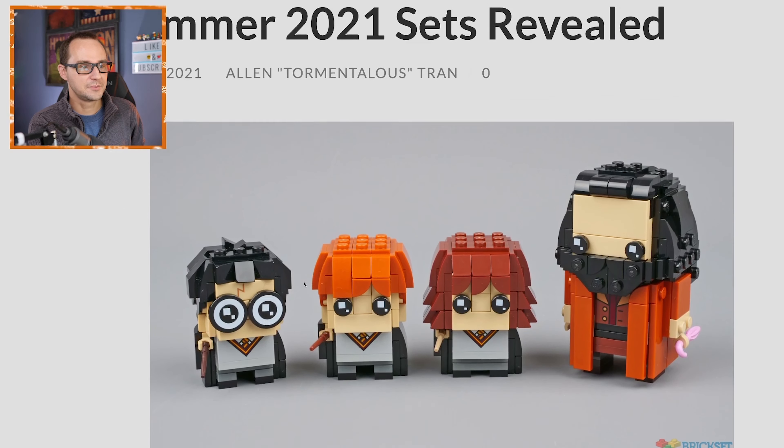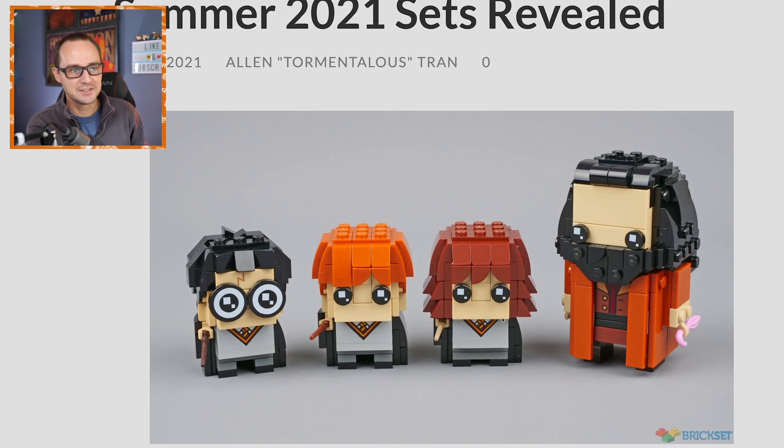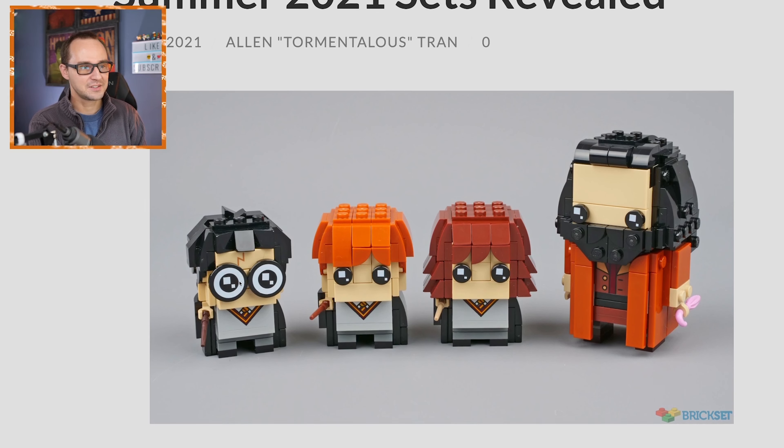Let's take a look at this one first. We got a very cute Harry with oversized glasses and there is the print for that little scar of course.